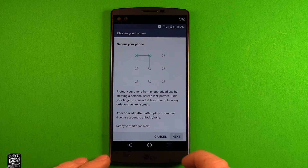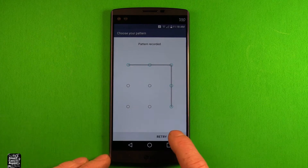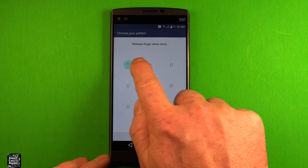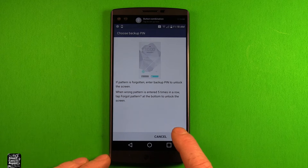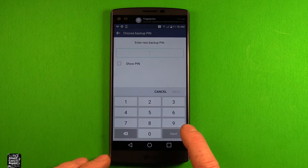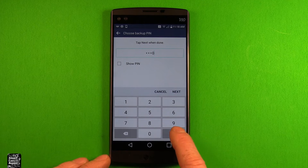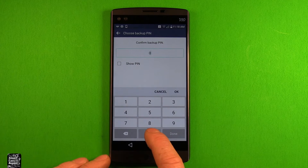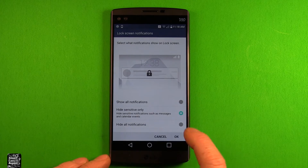It shows you how you want to do it, and then you hit Next. I'm just going to draw an unlock pattern like this, and then we've got to confirm it. It'll ask you — in case you forget the pattern — to set up a backup PIN. We're just going to do all zeros here, and you've got to confirm this as well. Then just hit OK.